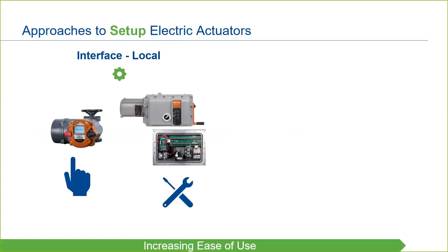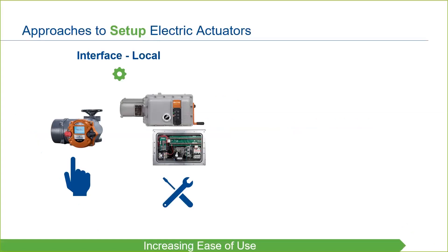Setting up a single actuator directly through the user interface or inside the enclosure is easy enough when only one or two actuators need to be commissioned. But when many units need to be set up, DCM-Link software — available free of charge from Emerson — may be an easier approach. DCM-Link, or Diagnose Configure Monitor software, can be used on a Windows-based laptop or tablet and can be connected to the actuators via wired connection or Bluetooth for setup and configuration.